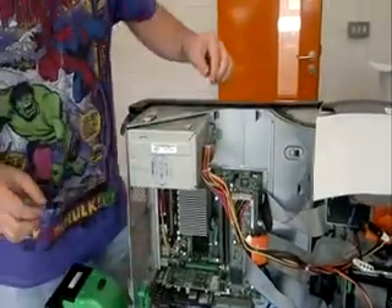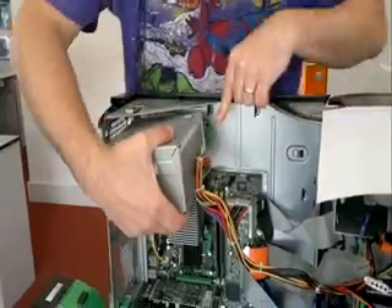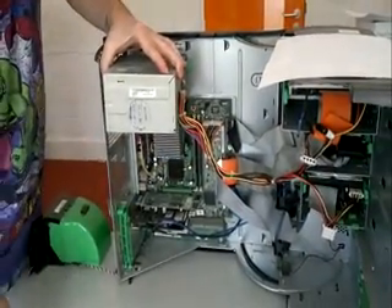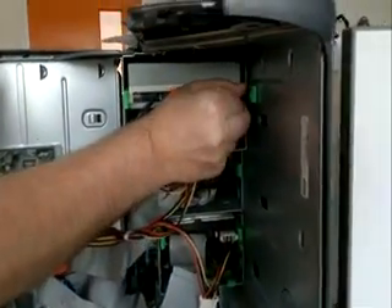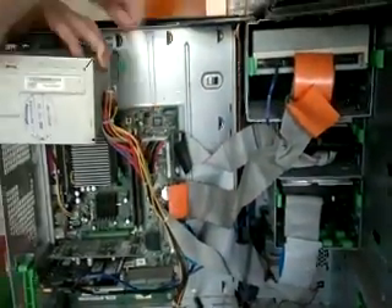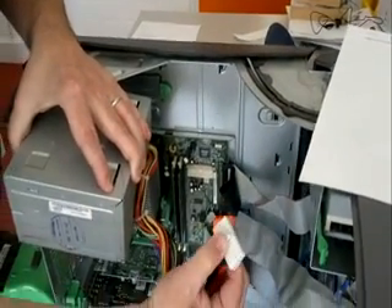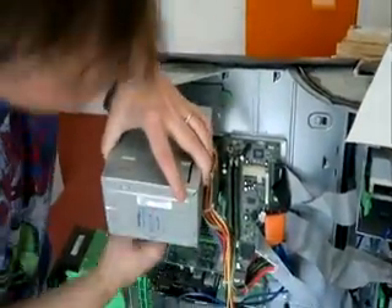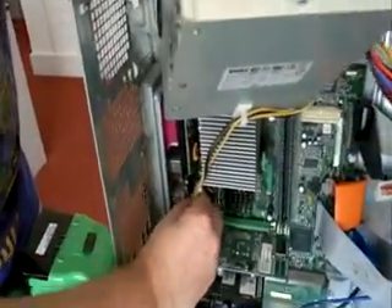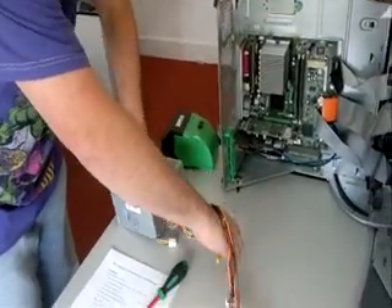There's also a small push button up the top here — push that and the power supply will release. You'll notice the power supply is pretty much plugged into every other component, so you have to go along and disconnect each one. Most of them pull straight out. Some require a small catch to be released — push down and it releases. Lastly, one down here again with the push catch — press and release. That's the power supply.